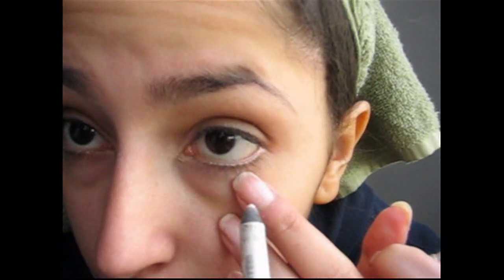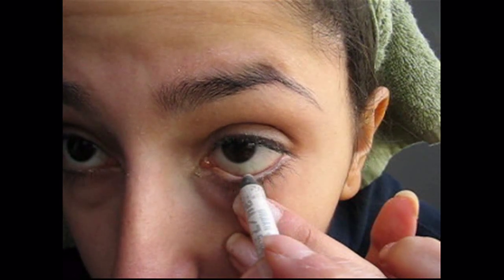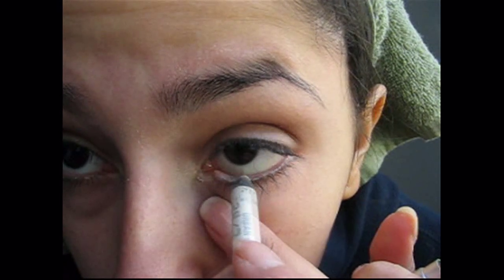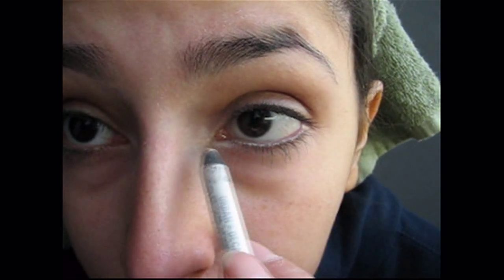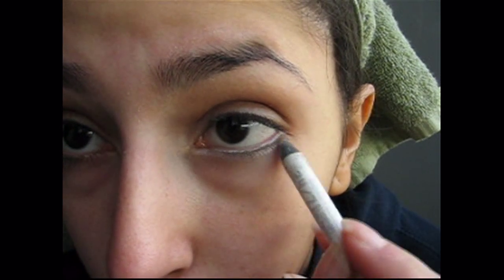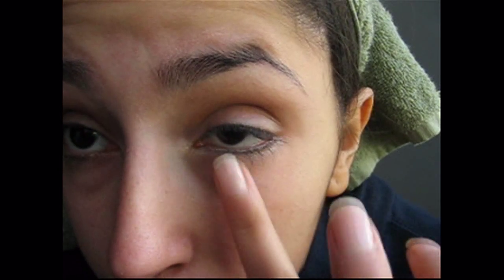Next, get a white eyeliner pencil. I'm using Urban Decay's eyeliner in Yee-Yo, and you are going to put that in your waterline. Usually I don't like showing this part because it's kind of gross, but I'm going to show it now because I have to show you something. You're going to bring this color out right under your tear duct. Use it to line the lower part of your eyelid, just like this. Then use your finger to blend it out.